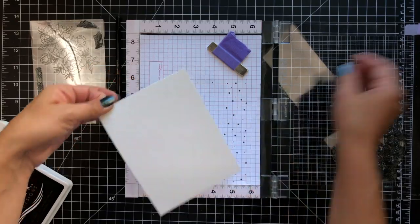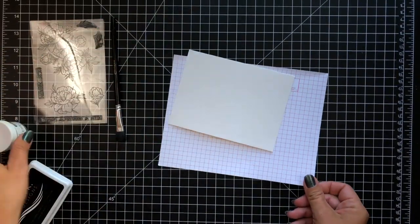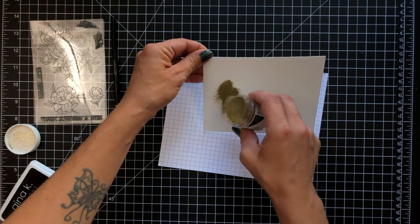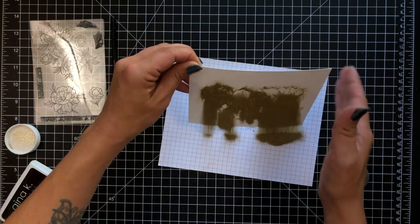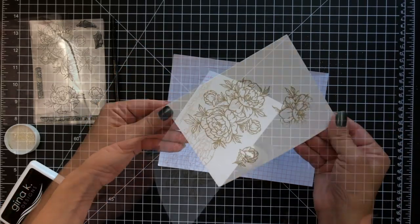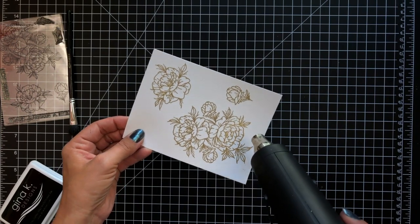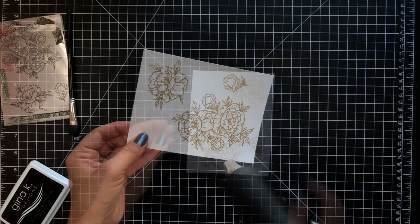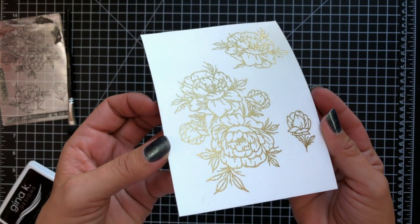Then I'm going to take the Hero Arts Gold Glitter Embossing Powder and this is such a beautiful embossing powder. It's a really nice bright gold but it also has a glittery sparkle to it, so I thought it was just a really nice fun touch to add to our image. I sprinkle that on all over my images and then once my heat tool is nice and hot I start by heating the back of my cardstock and then bringing it around to the front to melt that embossing powder. And there is a close-up of that beautiful glittery embossing powder.